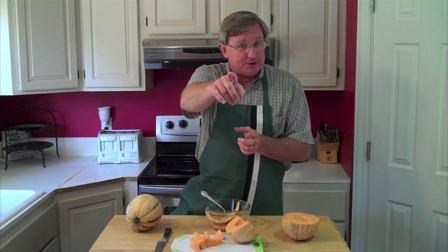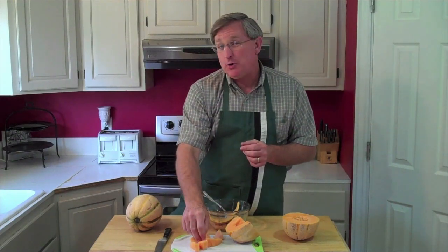Appreciate you watching, so glad you're with us. Remember, I am your Produce Guy — tell your friends about us. And as always, remember: fresh is best.